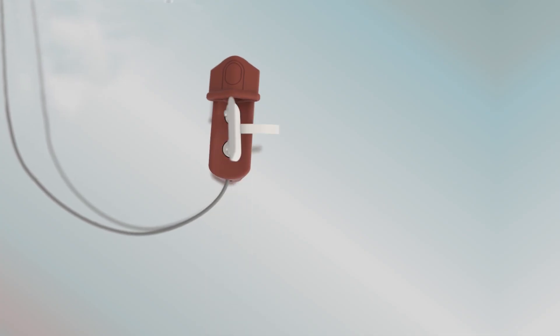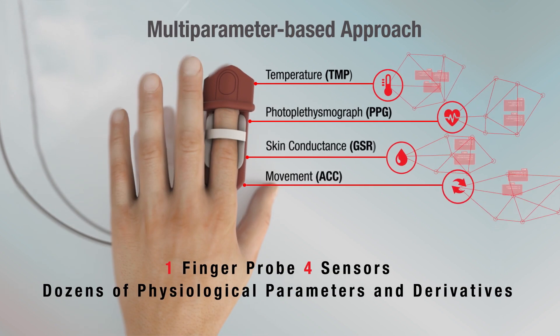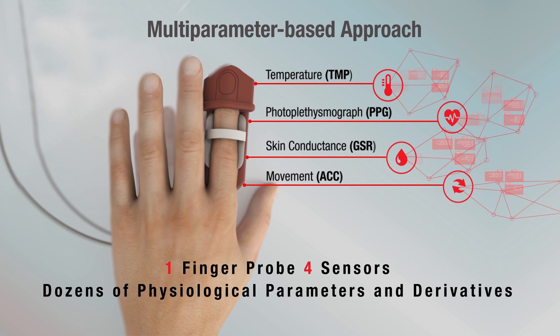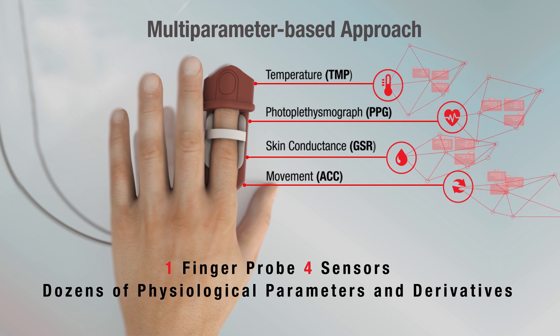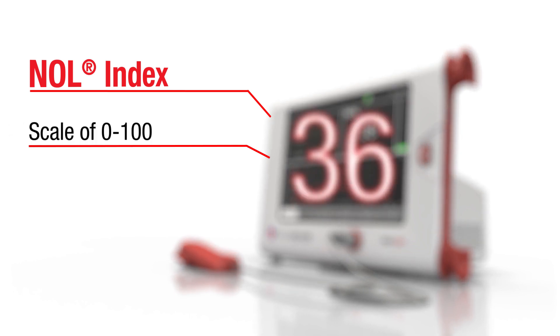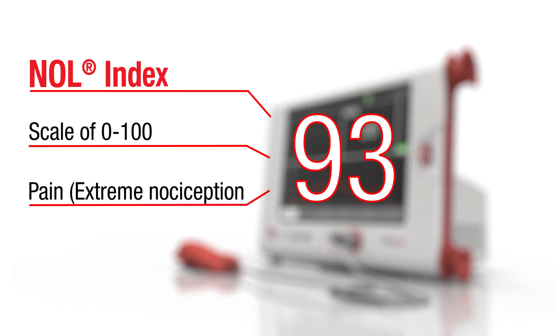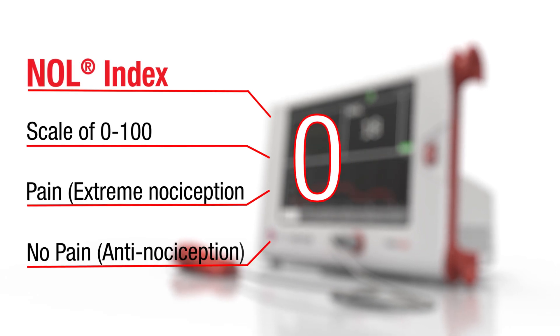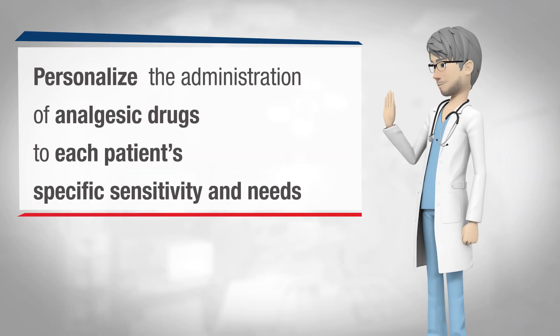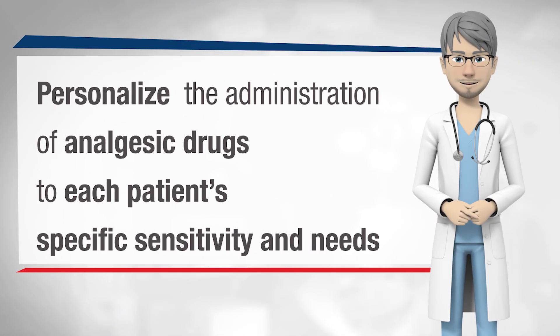By using one finger probe which includes four sensors, the system acquires and analyzes dozens of physiological parameters and derivatives to identify nociceptive patterns. NOL, the Nociception Level Index, helps you to better assess the presence and intensity of patients' nociceptive state and analgesic effect, so you can personalize the administration of analgesic drugs to each patient's specific sensitivity and needs.